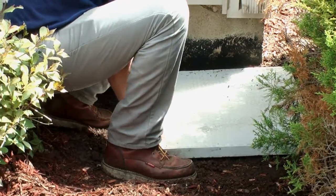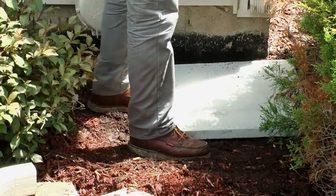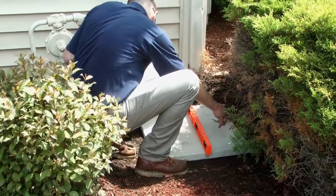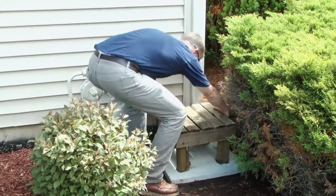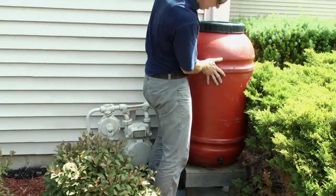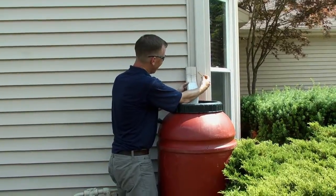There are a variety of ways to stage the barrel. Here, we are using a concrete block and wooden stand. Next, you will need to modify the downspout. Place the barrel on that stand to determine where you'll need to make your cut.